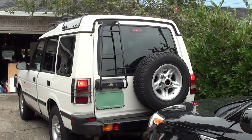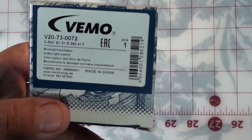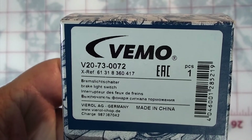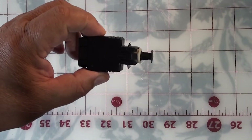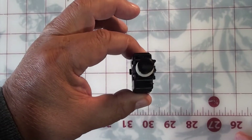Here's the box the part came in and the serial number. Now let's look at the part. This is the part I took out — the bad part — and the new one pretty much looks the same way.